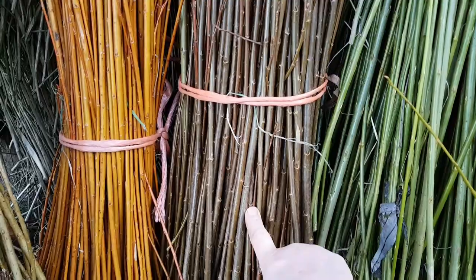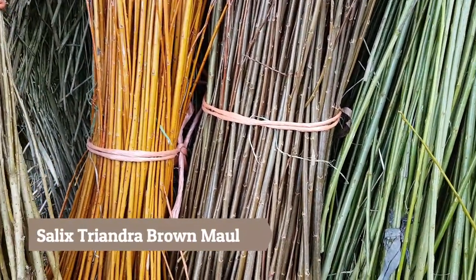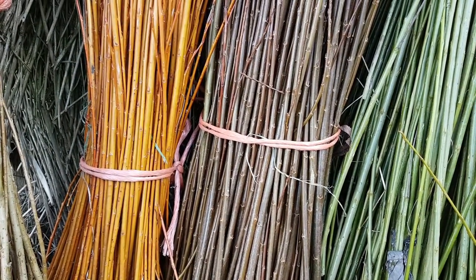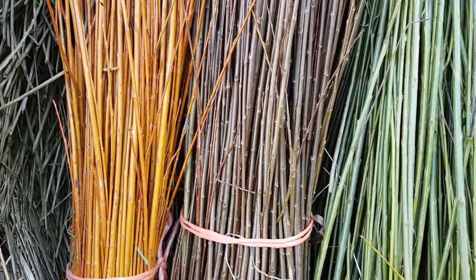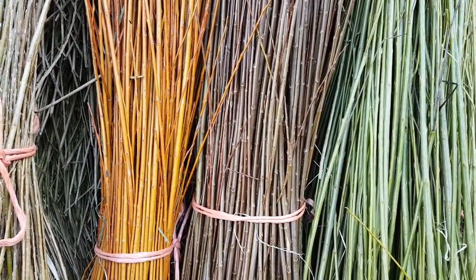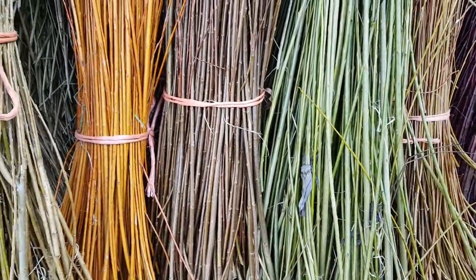Next here is our Brown Maul — it's a Triandra variety, which is a very strong variety, quite disease resistant. It doesn't grow too big, though sometimes it does grow too big; for me it seems to be fine. The colour kind of fades into a light brown, but it's very flexible willow.